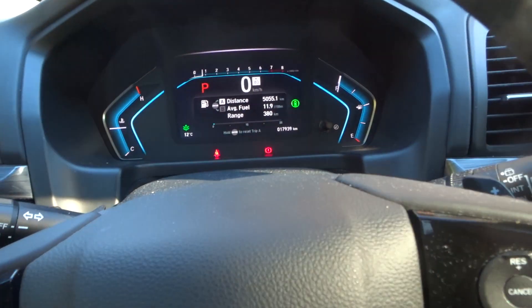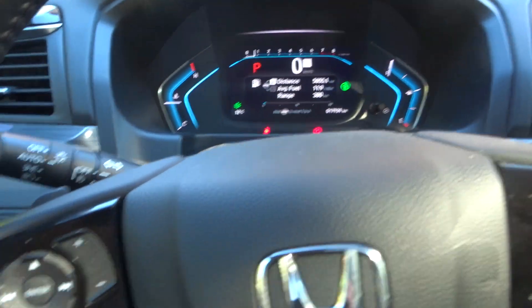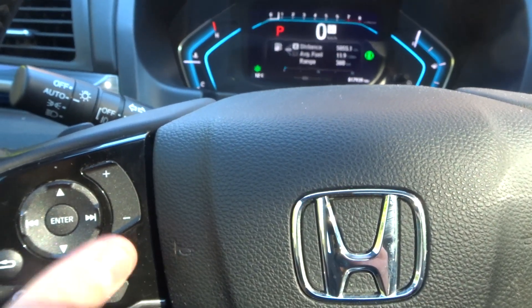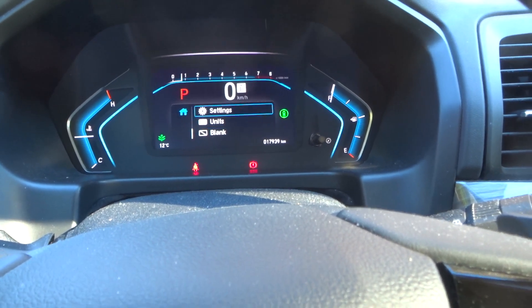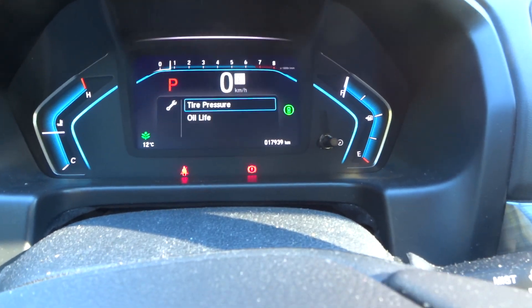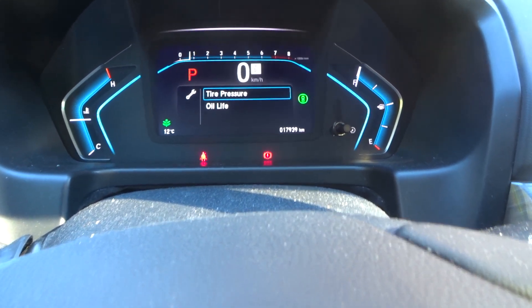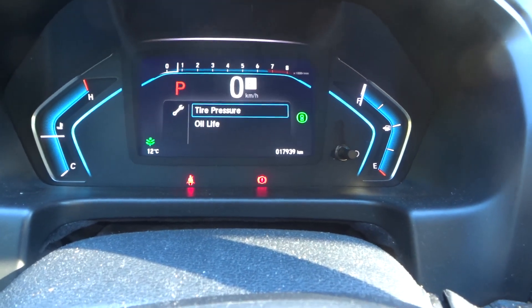To get to the tire pressure monitoring system screen, press the Home button, then navigate using the arrows to find Maintenance. Press Enter to go into the Maintenance screen, and you'll have the option of going to either Oil Life or Tire Pressure. Select Tire Pressure and press Enter to reach the tire pressure screen.